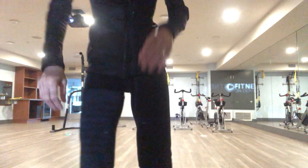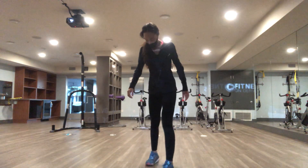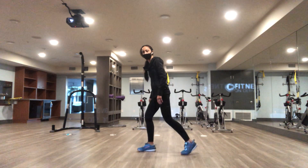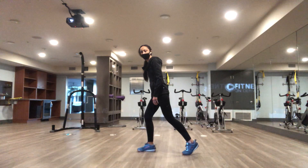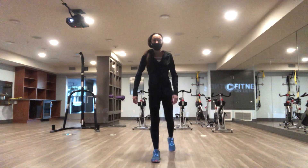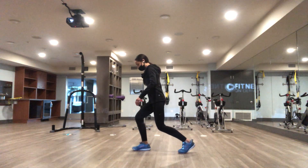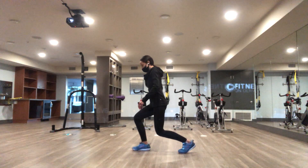Lunge Runners. You're going to get in the lunge position, one foot in front of the other. You're going to be on the toe of the back foot. Make sure your feet are offset. Bend both knees. Shoulders back and down.